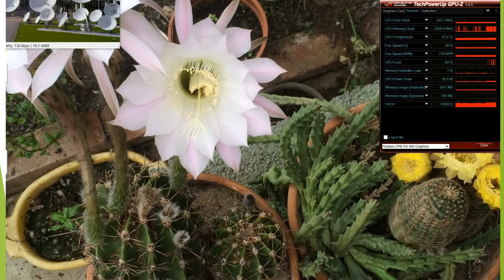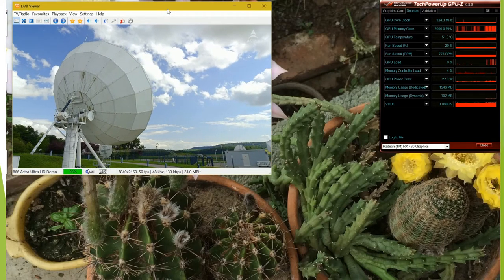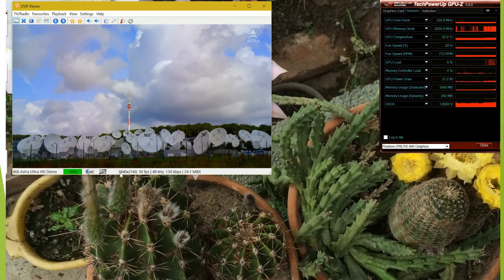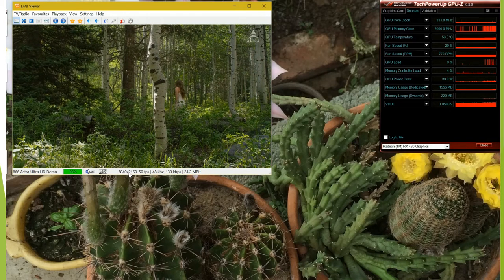This is going to view a 4K demo from Astra TV. As you can see from the stream info, the resolution is 3840 by 2160 at 50 frames per second.